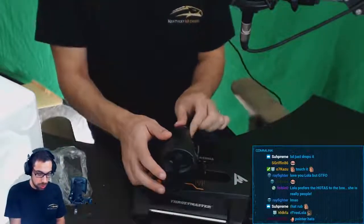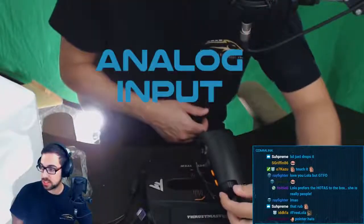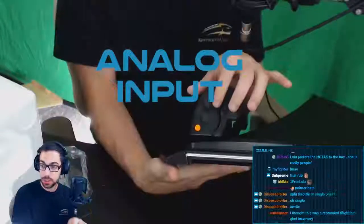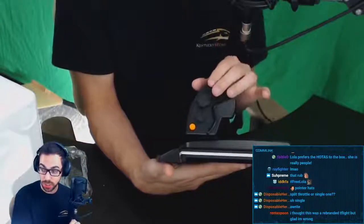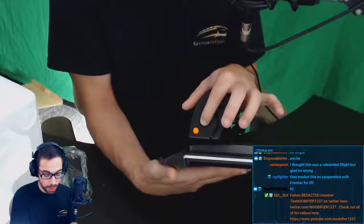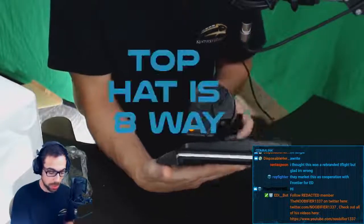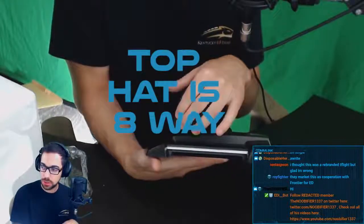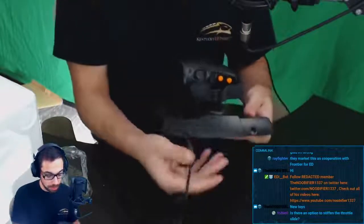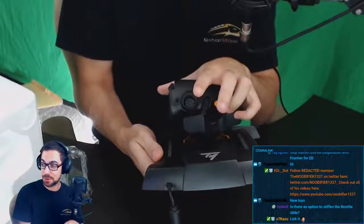Similar to the X56, hopefully this is going to be our zoom in and zoom out here — and they feel different, so you know which one you're touching. Four-way hats here, each one. I'm not exactly sure what I'll keybind these to, but this will definitely — think about this — boost, afterburner. Pretty cool, right?